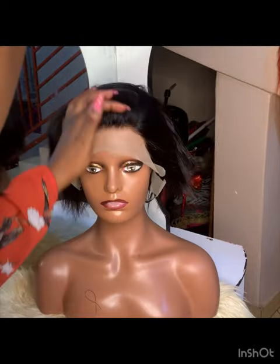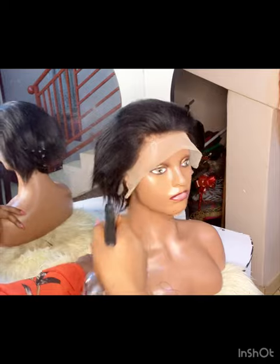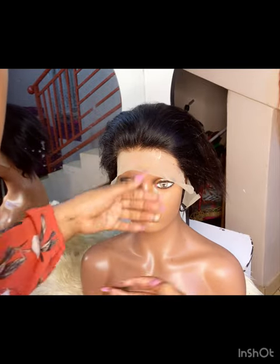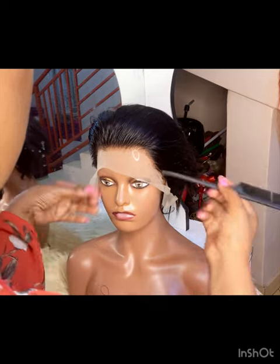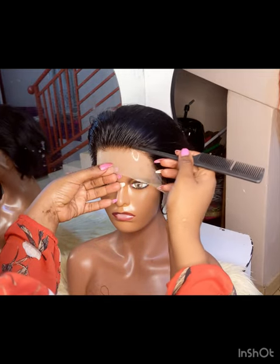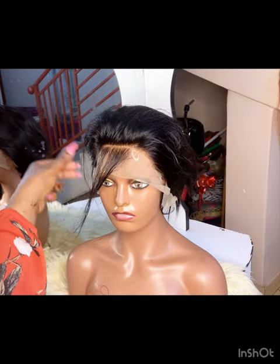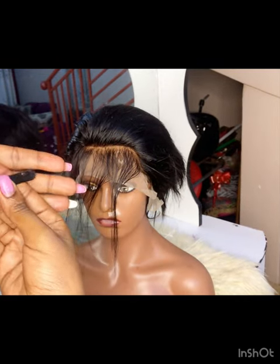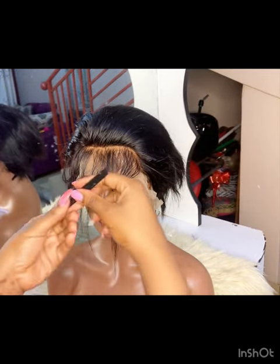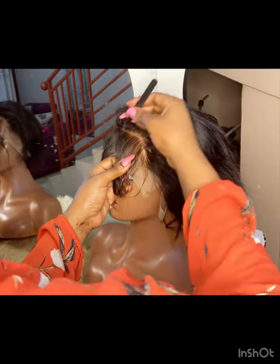I continued trimming and I also decided to twist the frontal lace that I was going to use. I had to twist the front part to make it look more realistic. Using my razor, I cut a line in front and then laid the hair down some more.